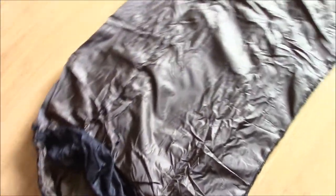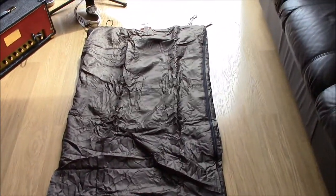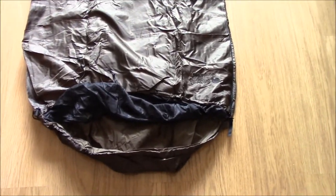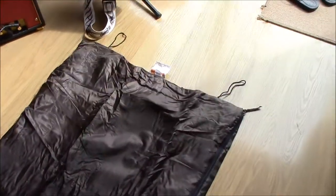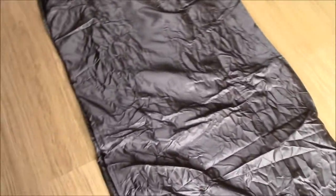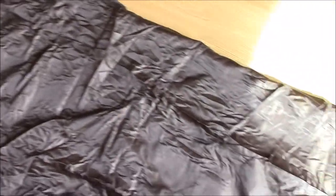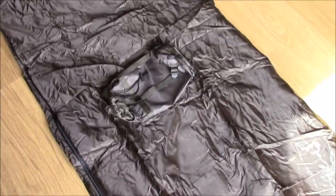I think this is actually the issue version because of the way it came packaged, and to say this thing has been marked as Grade 1 doesn't do it justice. This thing's never been used. You can tell by the smell of it — it's still got that fresh out of the factory smell. The stuff sack still has all the original folds; it's never been in there.